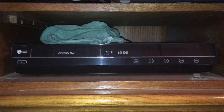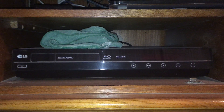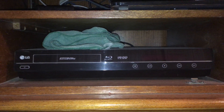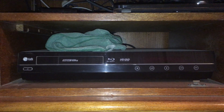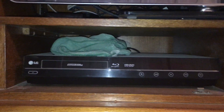Practically anything you have, you can throw at this thing and it will play it. This came in about 2008 and I bought it at the time at Circuit City for about $700. I mean, it was ridiculous, but I just had to have it. This has HDMI outputs on it, composite outputs on it, and it even has a digital output on it as well.